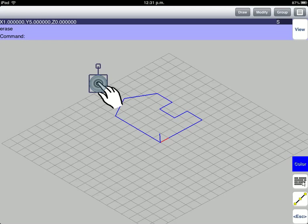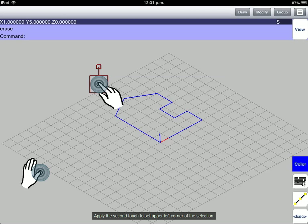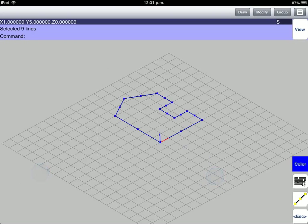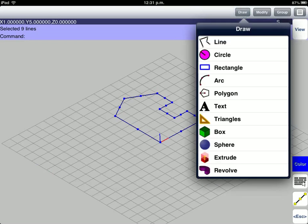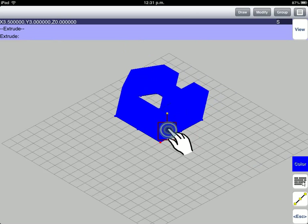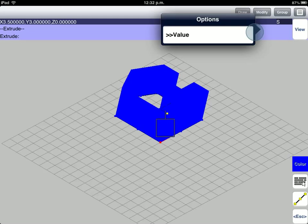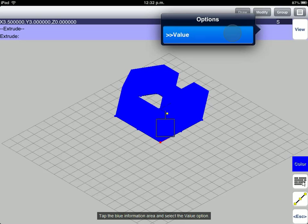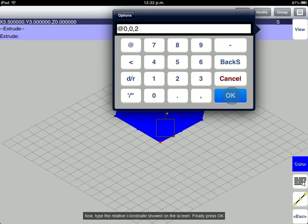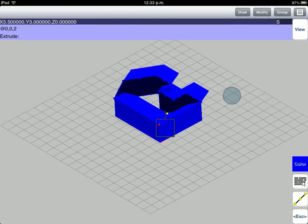Now, we are going to select the drawing on the screen. Apply the second touch to set the upper left corner of the selection. Go to the lower right corner and release your fingers from the screen. Go to Draw menu, then select the Extrude tool. Tap the blue Information area and select the Value option. Type the relative coordinate as shown on the screen and press OK. Press the Esc key to exit the Extrude tool.